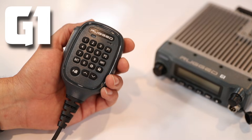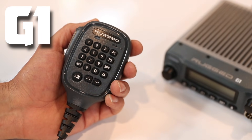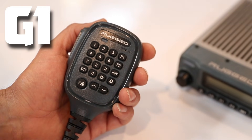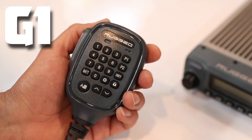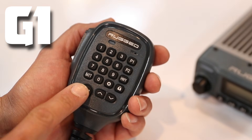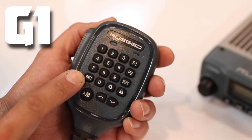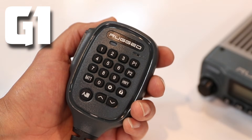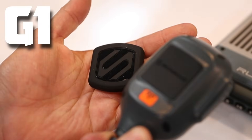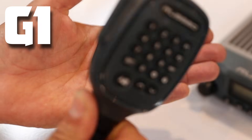The G1 waterproof hand mic gives you quick access to all the most important features: channel presets, a lock button to prevent accidental changes, menu button to access all your settings, numeric keypad, channel up and down, AB button if you're using dual monitor, and a battery button which will display the battery voltage on the radio. Last, we've got our magic mount from Scosche — mount this on your vehicle for easy storage of your hand mic.